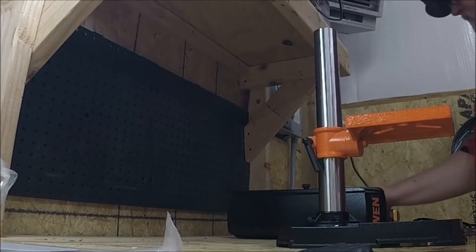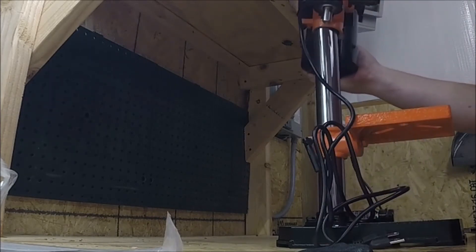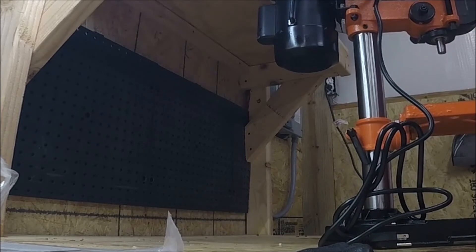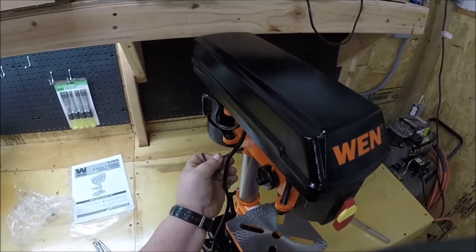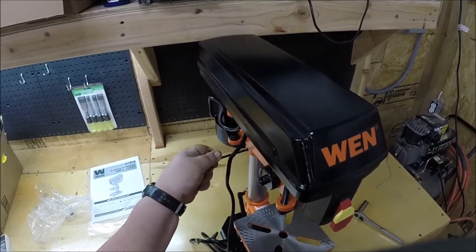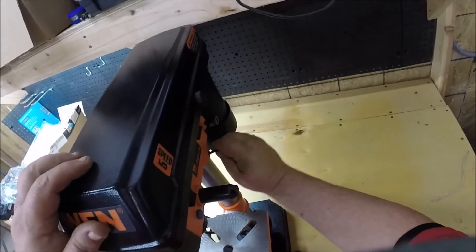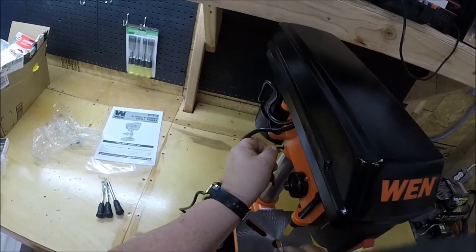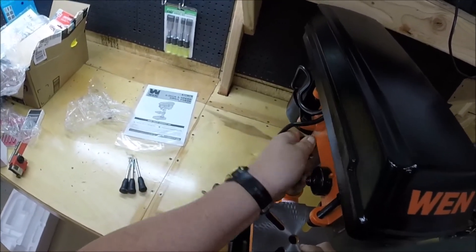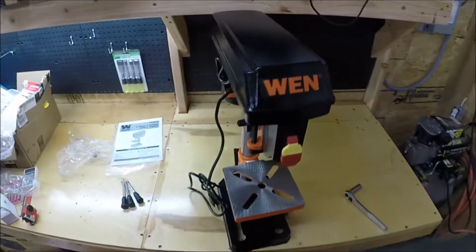And then the last piece is this big unit. I'm just going to lift it up and set it on. There she goes — I just want to center it up. Tighten the two Allen screws here. Go ahead and put a little more torque on those — I don't want that thing sliding around. And tighten this one again. We're together.